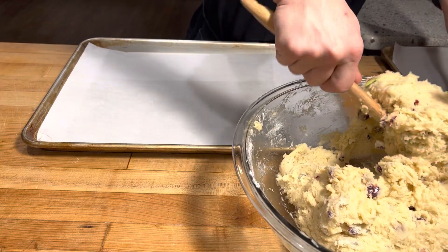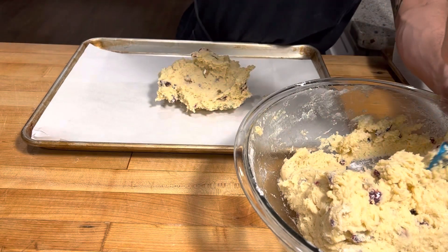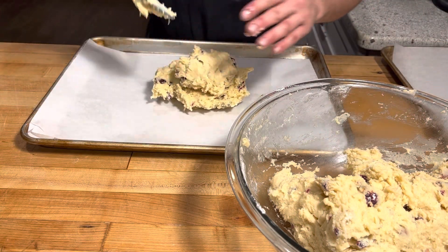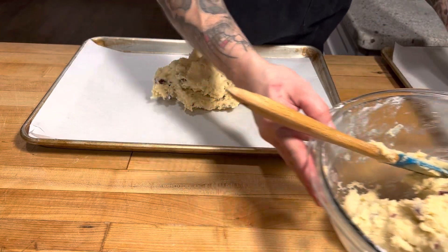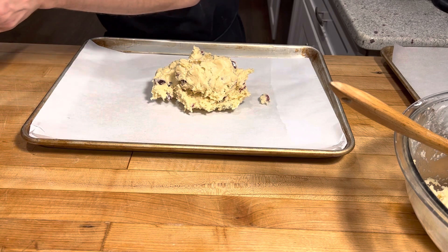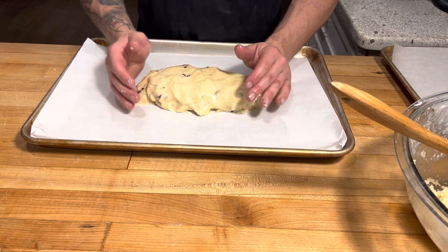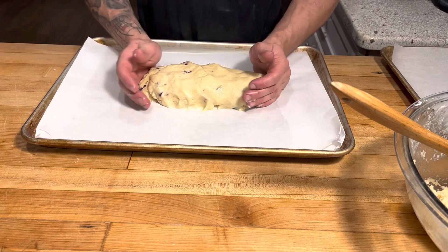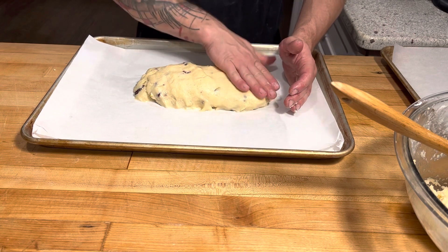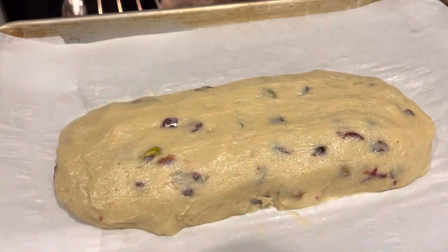So what we're gonna do is scoop about half of that dough onto our sheet tray, which we've got lined with parchment paper. Now this dough is pretty sticky, so I'm gonna take a little water and just moisten my hands so it'll stop sticking while I shape it into a flat, well-domed oval — our biscotti loaf shape. Now we're just gonna do that to the other half, and we've got our two logs of biscotti.